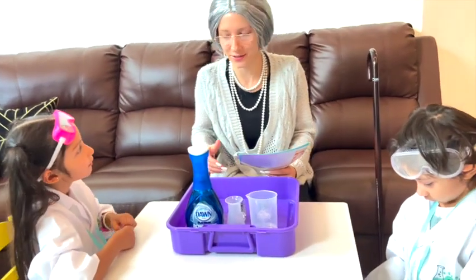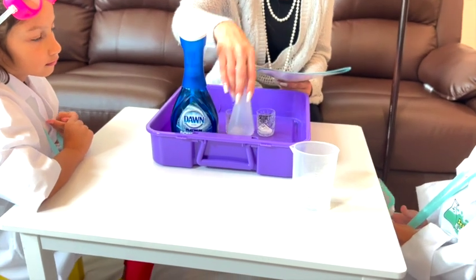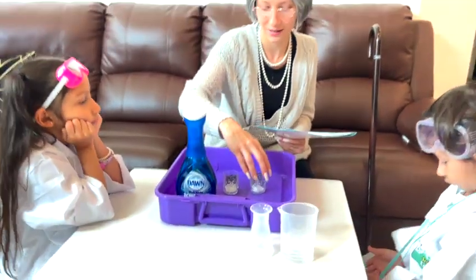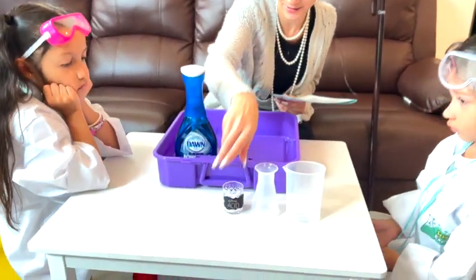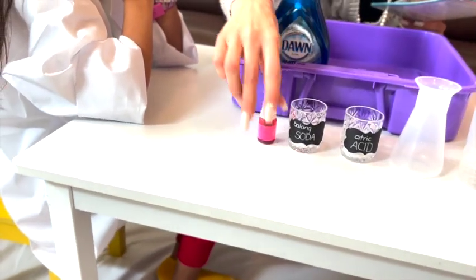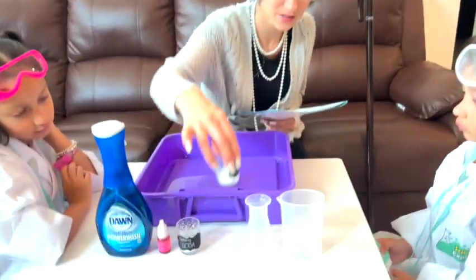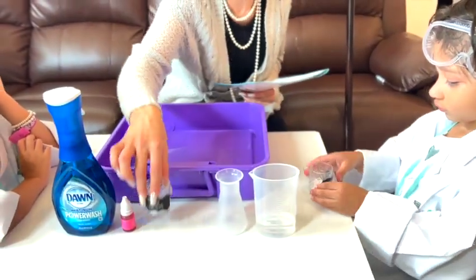All right kiddos, for this we're gonna need 50 mL's in the beaker, we're gonna need a flask, citric acid, baking soda, color droplets, and some dish soap. Let's get started!